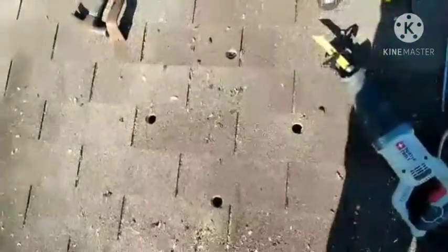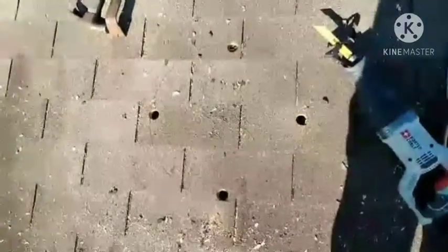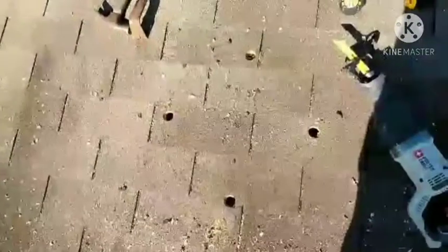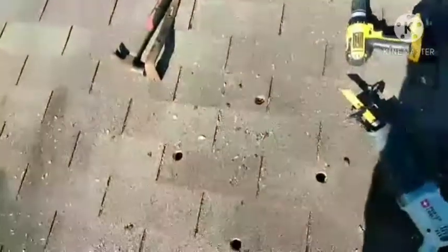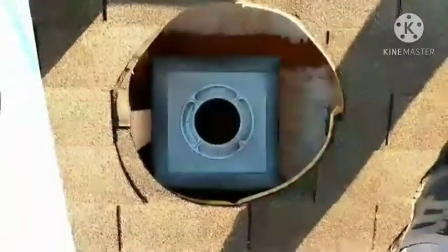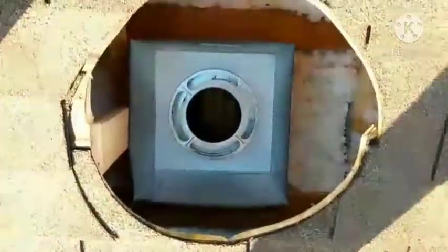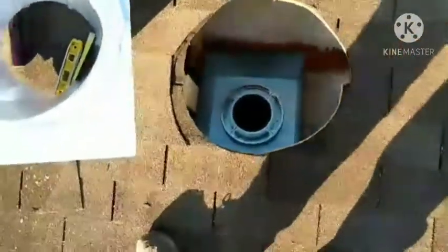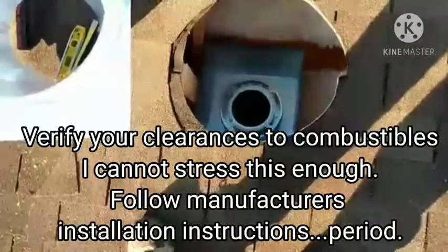Drill four holes there — that's the four corners. I've got it traced out with a Sharpie. I'm going to take the Sawzall and cut this big hole out and open up to the world. It's screwed in place, ready to rock — maintained the two-inch clearance to anything combustible.